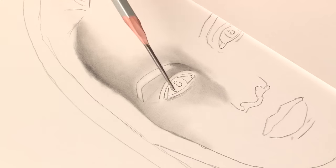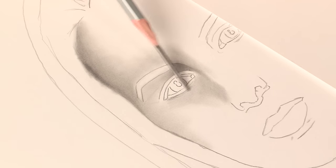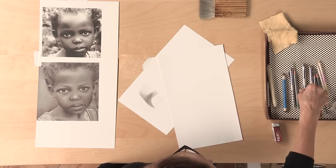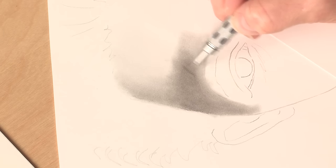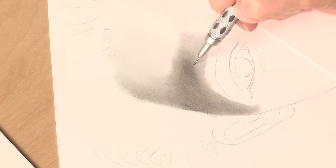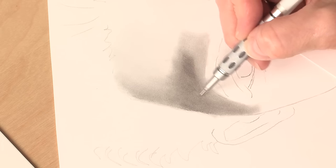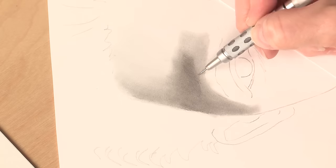Then switch to a 2H, which is a lighter area. So if you're not comfortable with relying on the pressure from your hand, you can always switch pencils to a lighter grade. If you get any blotchy areas, you can always come back in with a mechanical H pencil and find those little areas that are lighter and match them into the surrounding darker areas. That sort of evens things up and makes it easier to blend as well.